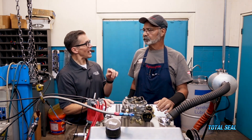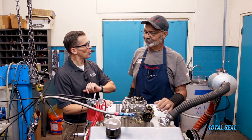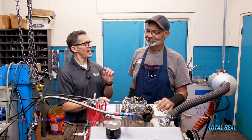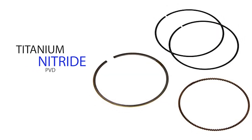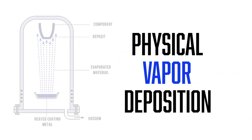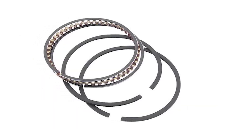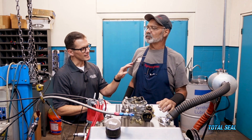So what we're doing today is we're actually testing an alternative coating. It's not chrome, and it's not plated. It's actually a titanium nitride, PVD style. PVD is physical vapor deposition — it's actually done in a vacuum chamber. So it's super uniform and thin, with no high spots or low spots.